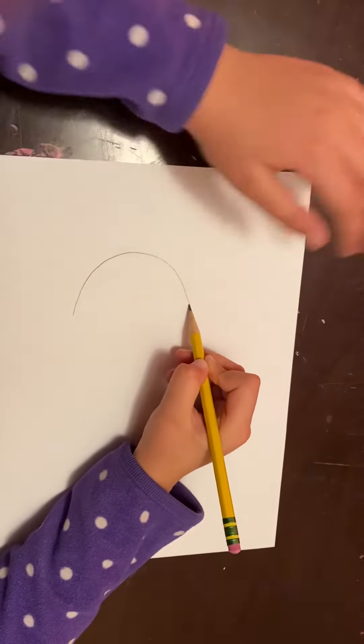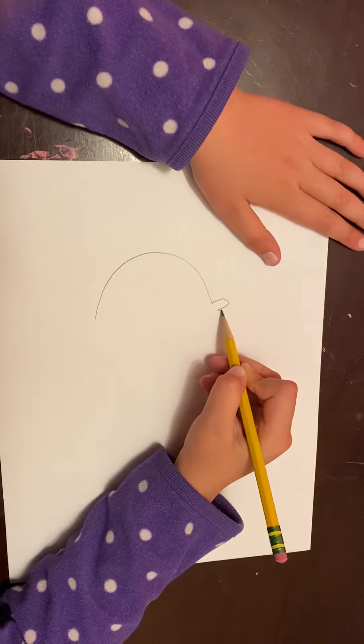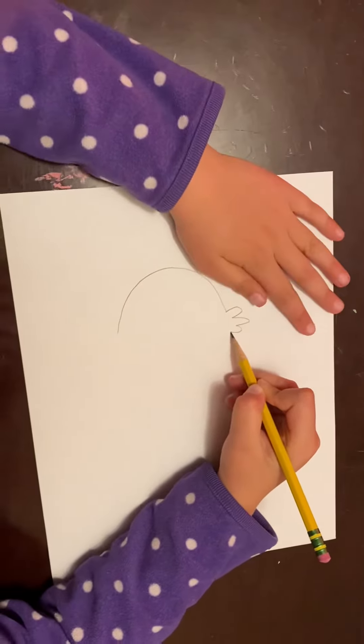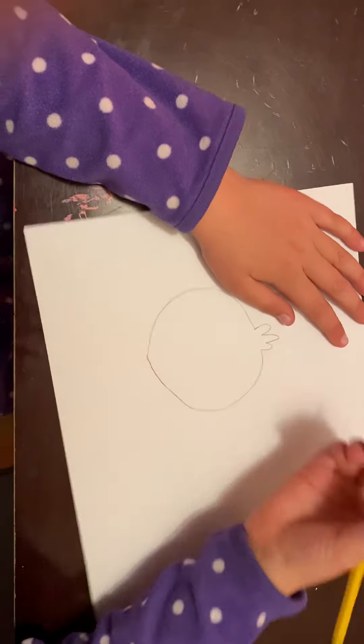First, you draw a curve for the top of the face, but then you stop right here and start to make little hairs coming out. Then make the rest of it round.